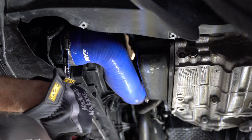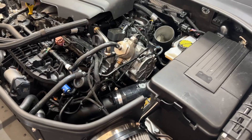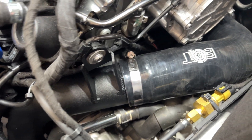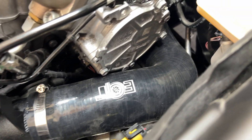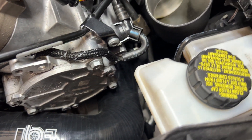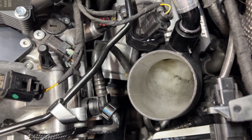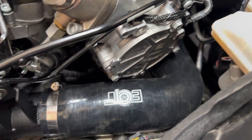Here's a look at it before I put the intake pipe back on: turbo muffler delete into the EQT silicone into the hard pipe, and then down to the DO88 silicone and into the intercooler. Anyway guys, that's it. Thanks for watching — I'll catch you on the next one.